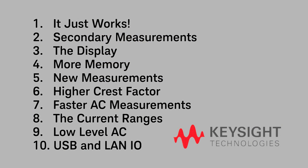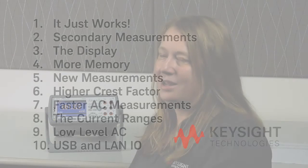And my number one favorite thing about the 34461A is it just works. It not only includes all of the features and functions that made the 34401A the most popular DMM in the world, but it includes a lot of new features and capabilities as well, all at a price that is even lower than the 34401A. Thank you.